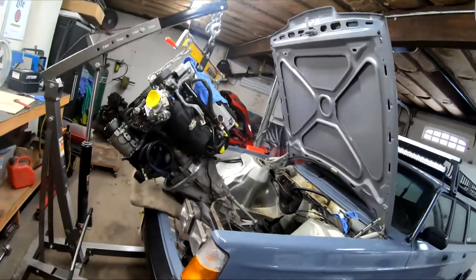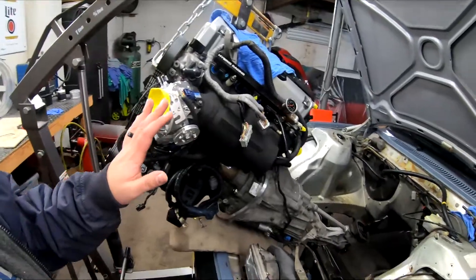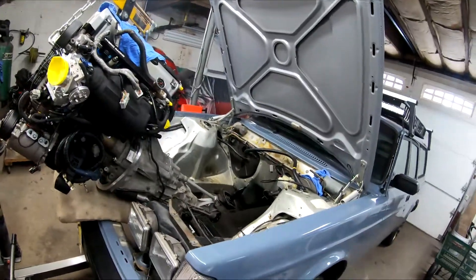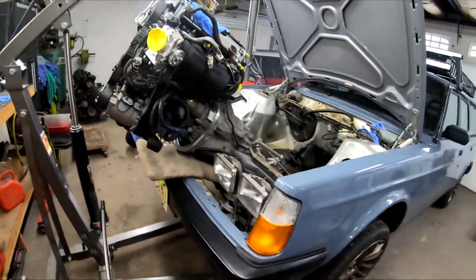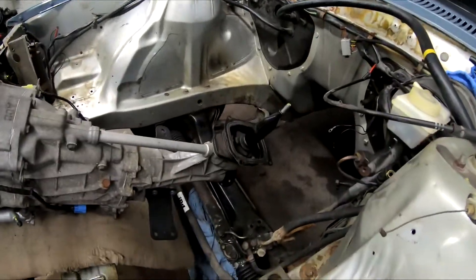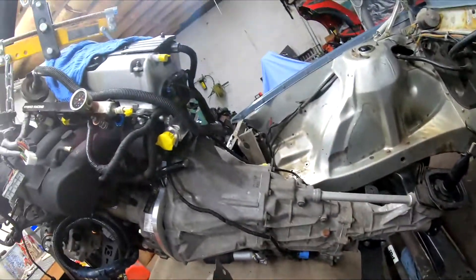Just got it to this position here, all by myself so far. It's going in easily. I'm probably going to take the shifter off.